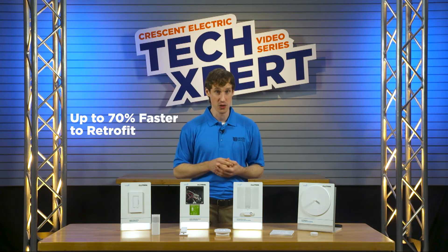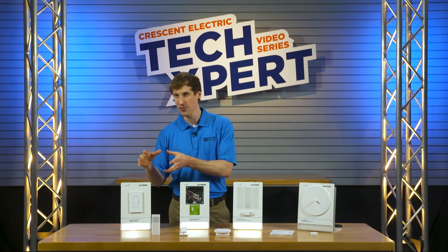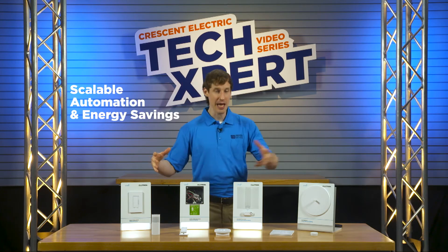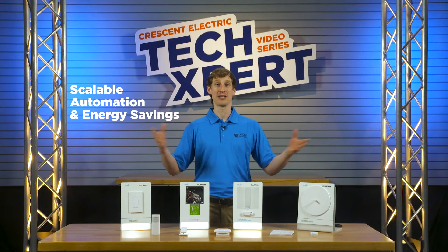Is touchless control a priority for just one busy pod or floor? Vive allows you to start with one room and scale up to the entire building as the need grows.